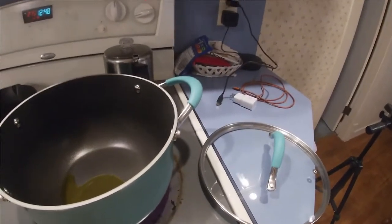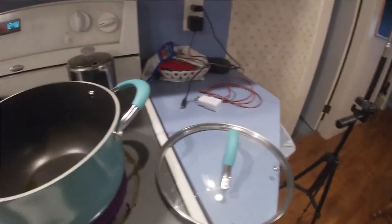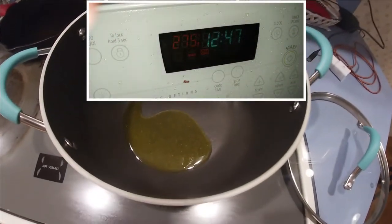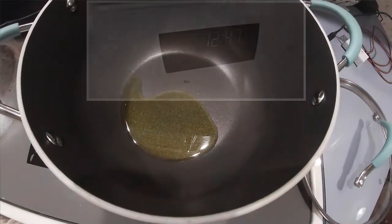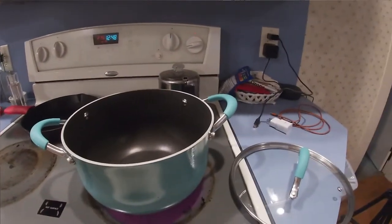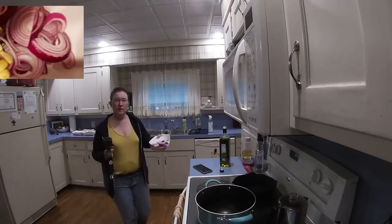Here we have a Dutch oven — this is actually, believe it or not, oven safe — and I have preheated the oven to 275 degrees. As you can see right here, I have a little olive oil going in this pan, and to this olive oil we are going to add onion and garlic.